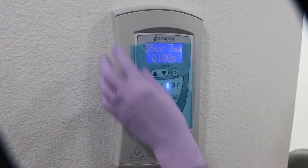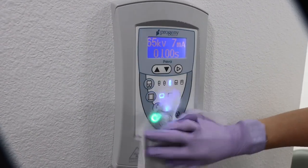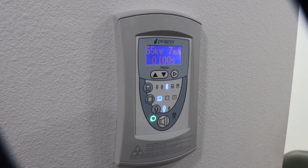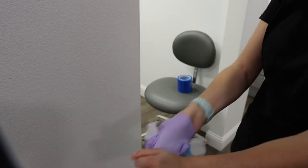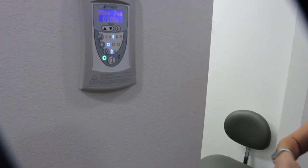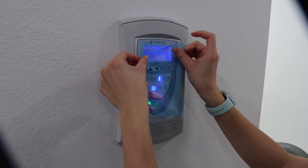To clean the x-ray button panel, you want to remove the barrier and wipe the entire panel. You're going to deglove and then place a new barrier over the panel.